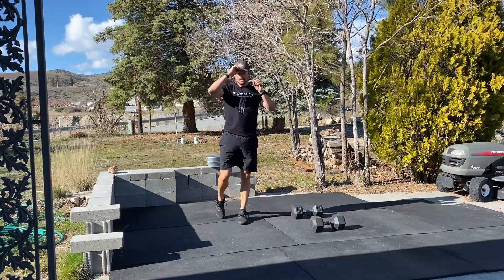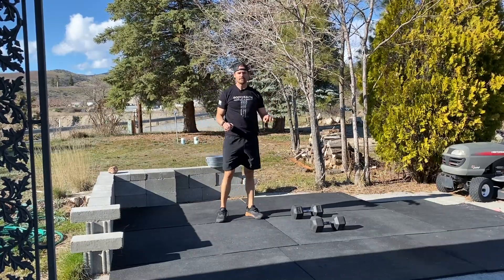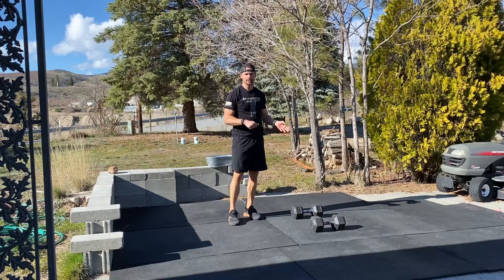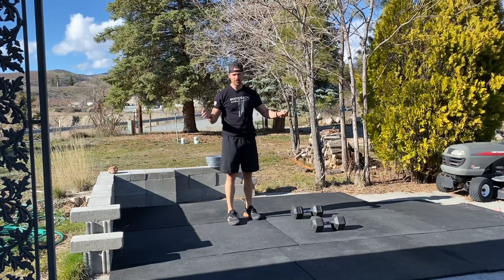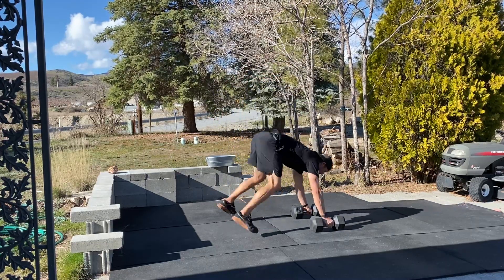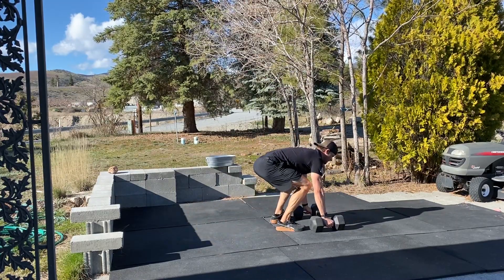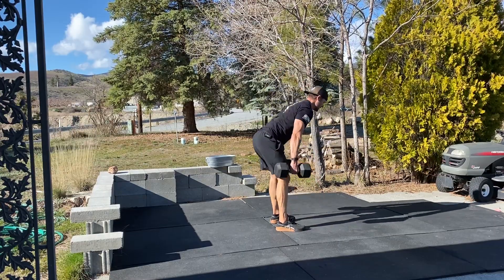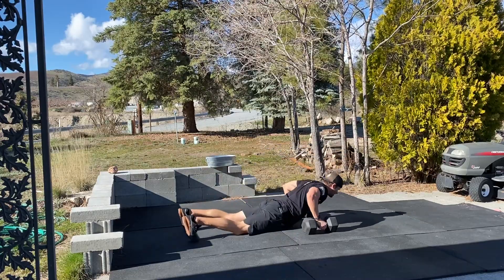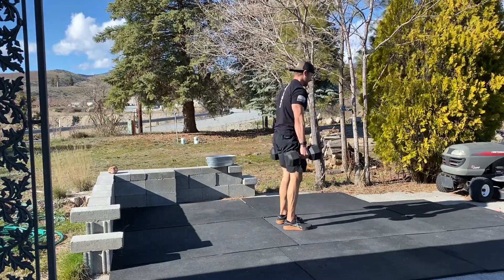The dumbbell burpees are a burpee combined with a deadlift. You can get down any way you'd like — jumping down, stepping down, or crawling down. The first way is jumping down: put your hands on the dumbbells, jump down, go all the way to the ground, then jump back up, pick up the dumbbells like a deadlift, and return them back to the ground. If you do the step-down, step down, go all the way down, step up, get in a good position, deadlift, and return.